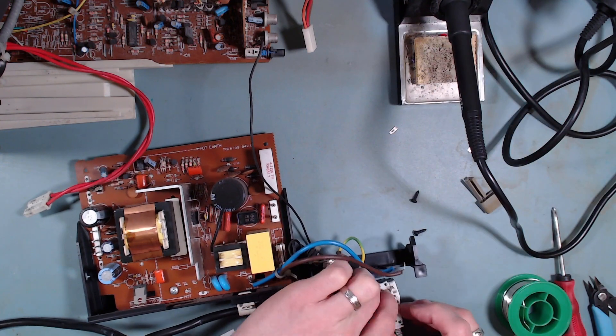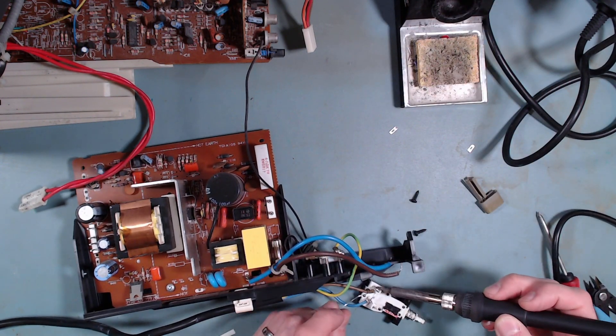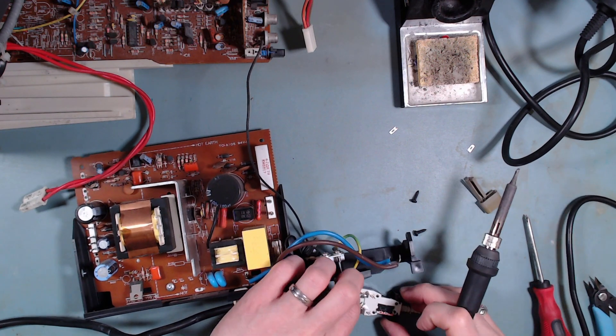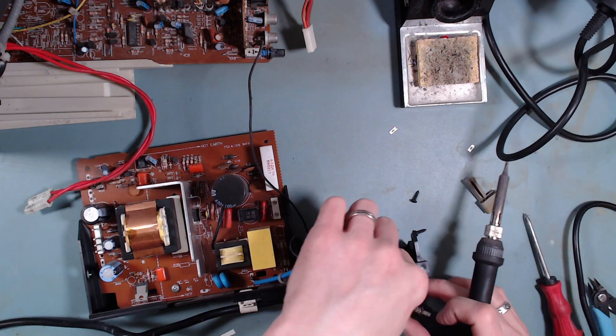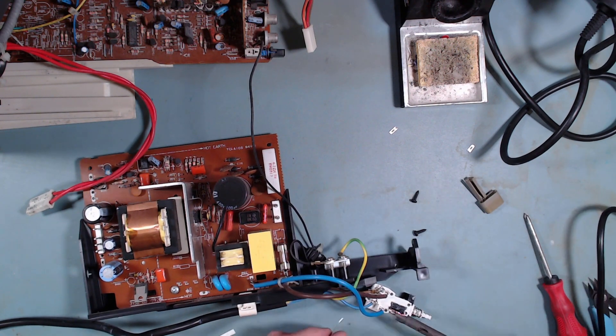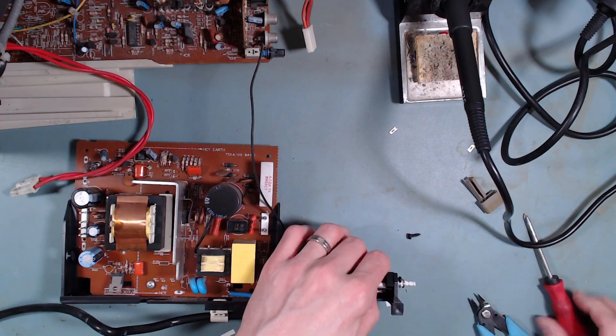And with that removed, we can now solder the new one in. And once soldered, I'll screw it back in place.